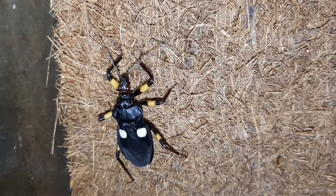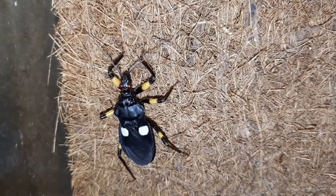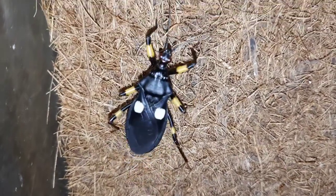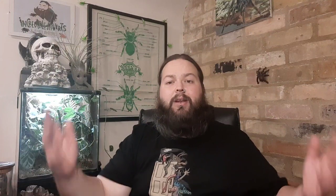That is a quick introduction to the White-spotted Assassin Bug. What do you guys think — aren't they absolutely beautiful? I absolutely love my assassin bugs. I've got white spots, yellow spots, and red spots here as well, so I will be doing videos on those other species at some point, although they are fairly similar in terms of their upkeep.